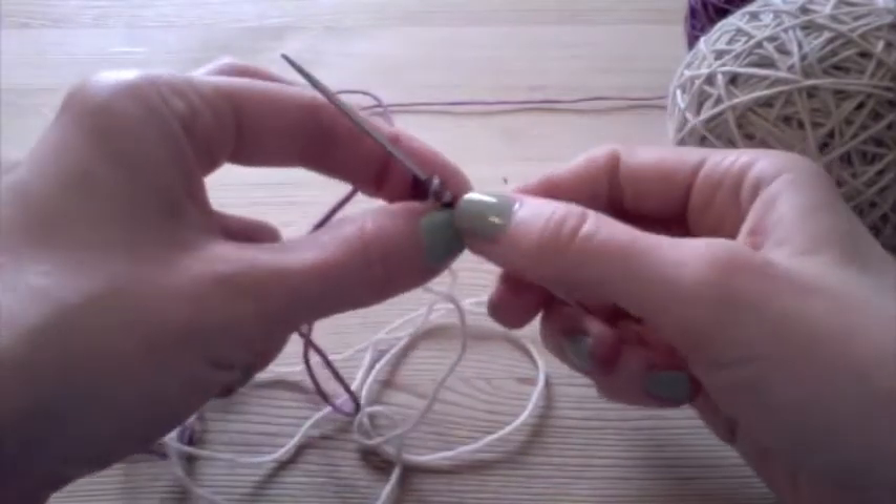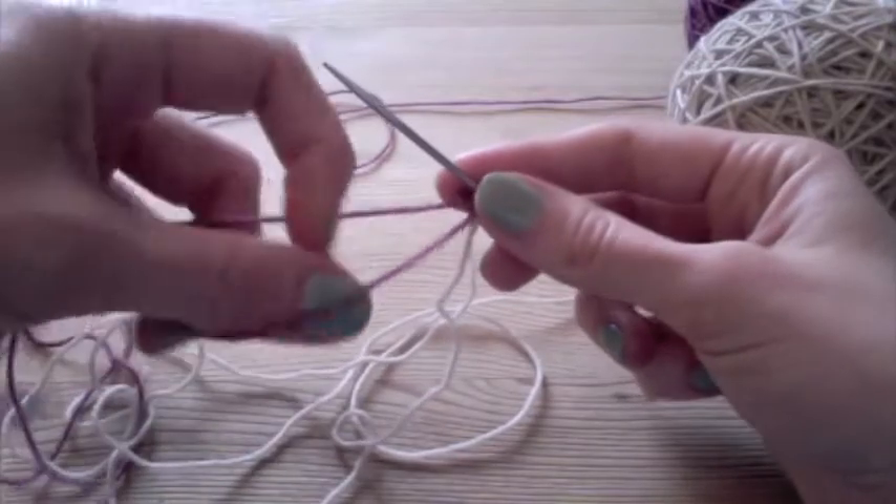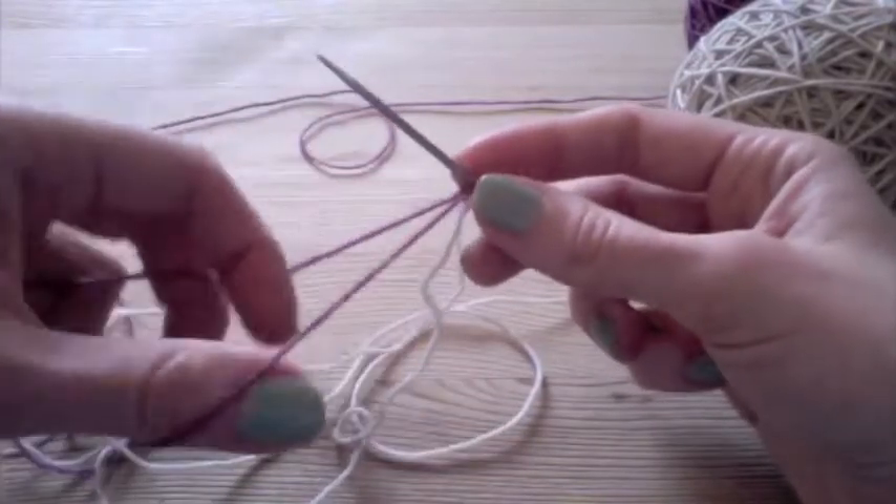Sometimes your first two stitches kind of want to rearrange themselves and that's okay, that's not a big deal. So when we get to the start of the knitting, we can fix that.